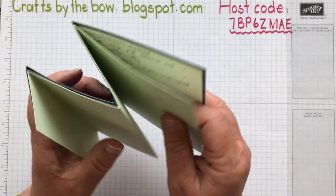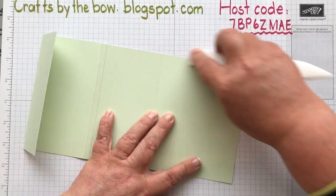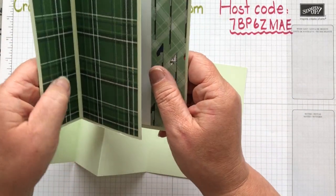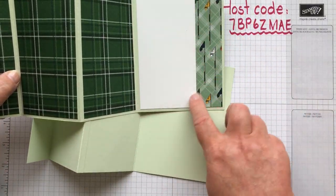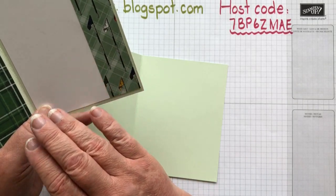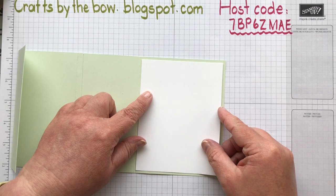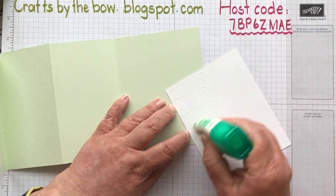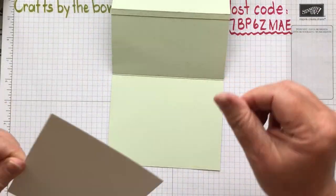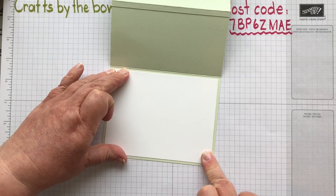That's the same size as the one made with 12 by 12 card - works out just the same. Now we need our designer series paper. I'm using the golf suite, and on my original I have two pieces that match on the outside and the inside three pieces all match together. I've got a piece of white card here - you can put DSP and then white card and offer it up, but I actually find it easier to do the whole piece in white and then put the DSP on top. The first time you make this I'd suggest you make it on a piece of copy paper just so you get the idea of the sizings and which way it has to fold - that way if you make a mistake you've only wasted a piece of paper.